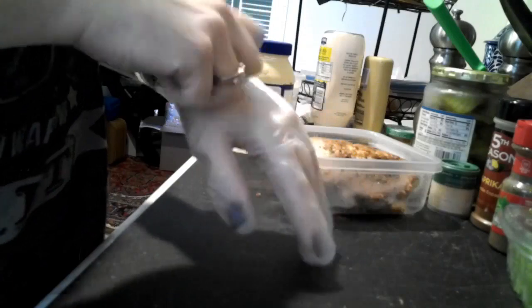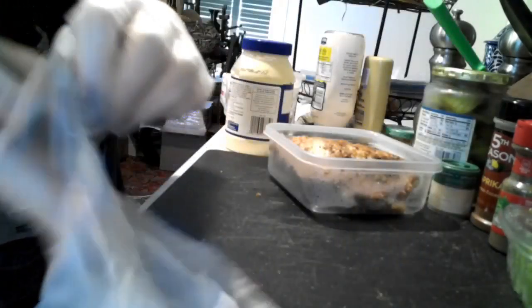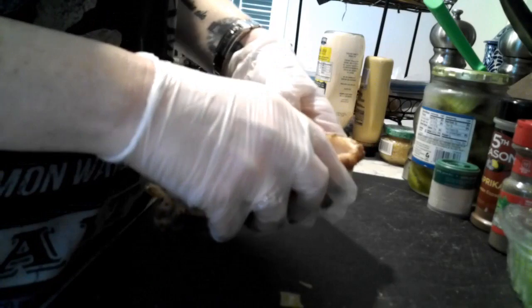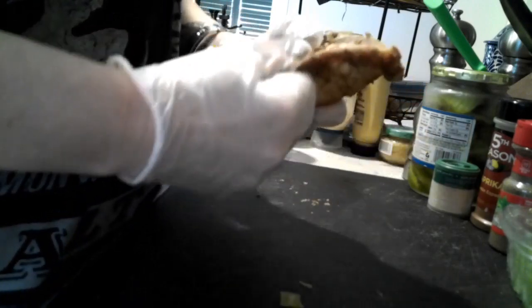Hey everybody, it's chicken salad day! We're putting on our fancy gloves because I don't feel like getting chicken under my nails. We're getting out a piece of our baked chicken that we made the other day — I'll put that recipe up in the corner for you — and I'm just taking off the bone.